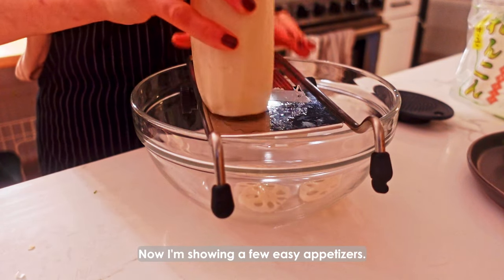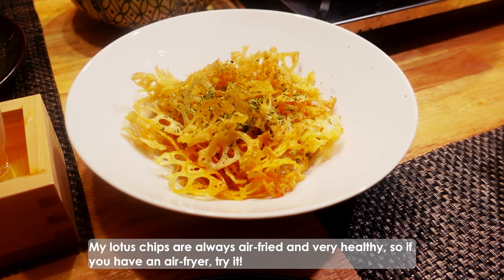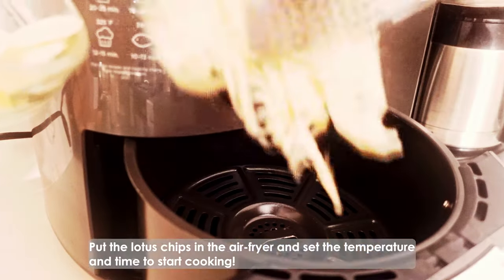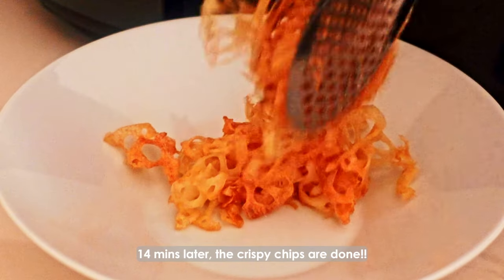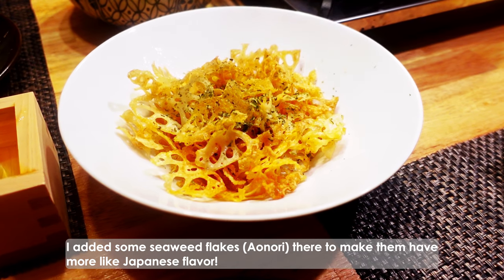Now I'm showing a few easy appetizers. First, I sliced the lotus root very thinly and made lotus chips. My lotus chips are always air fried and very healthy, so if you have an air fryer, try it! Add sesame oil and salt in the bowl, then toss to coat the lotus slices. Put the lotus chips in the air fryer and set the temperature and time to start cooking. Flip the chips halfway through. 14 minutes later, the crispy chips are done! I added some seaweed flakes to give them more of a Japanese flavor.